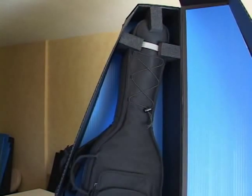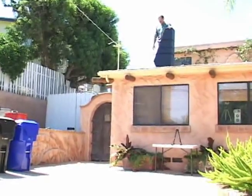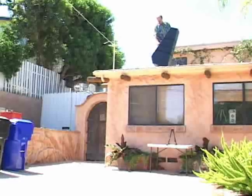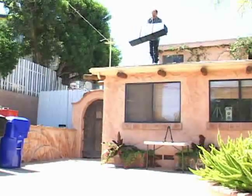Now let's go up to the roof and give it a bon voyage. We're up here on the roof right now, about 13 and a half, 14 feet up. The case now weighs 22 pounds with the guitar inside in its gig bag. We're going to give it a bon voyage — adios amigo!